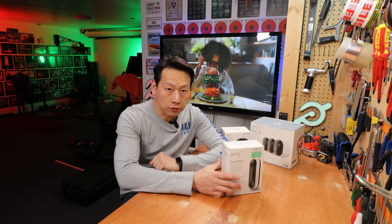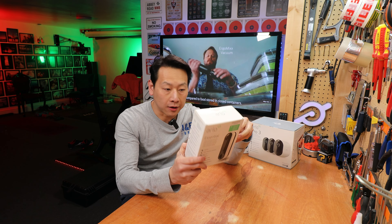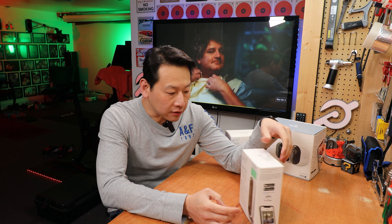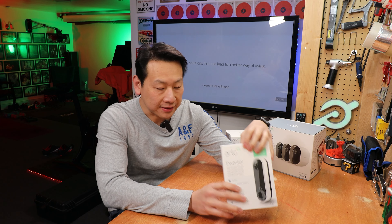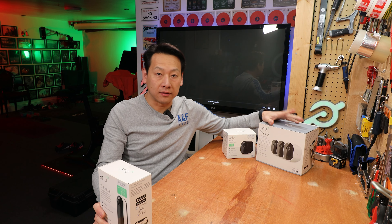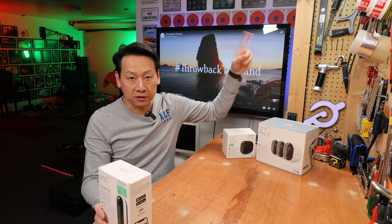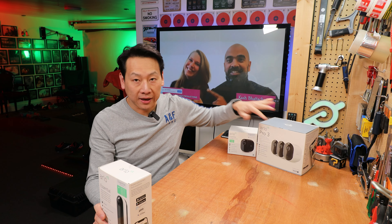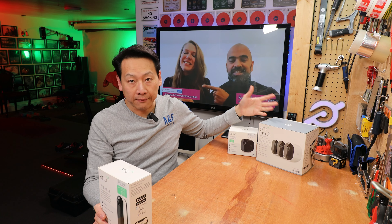Hello and welcome to my channel. Today I'm going to show you a wireless doorbell from Arlo. This one was a free sample sent to me by Amazon — it's not the first time they've sent me a product to test. I'm actually running the Pro 3 at home, and they also sent me the essential spotlight camera. So at the moment I have four Arlo cameras running in my home.